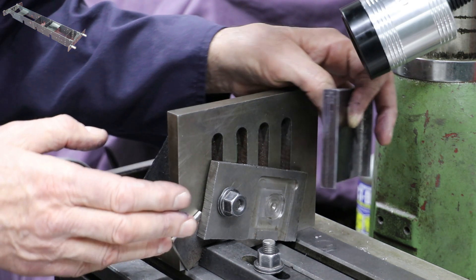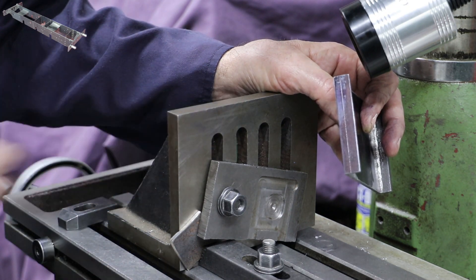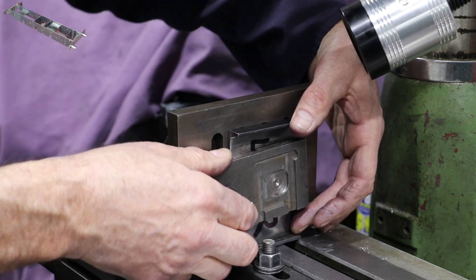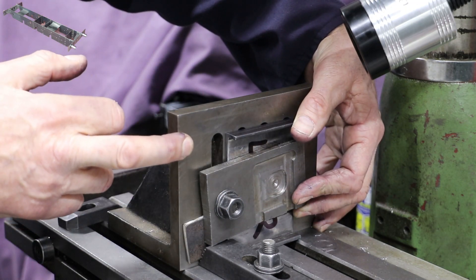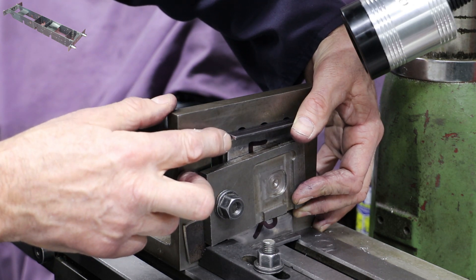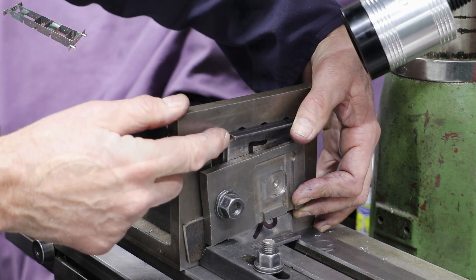I've got a setup on the table: an angle plate set at 90 degrees to the X-axis, and on the Y-axis I've got a little stop. The idea is that I can position each of the stretchers up against the stop and clamp them in place, zero the DRO against the angle plate, offset it 6mm, then take a zero for the Y-axis off the bottom of the stretcher and drill and tap all my holes accordingly from those reference points.